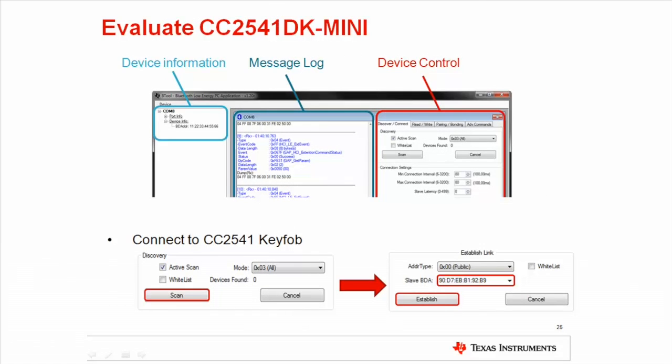The main screen of bTool is divided into three sections. The device information section presents information about the USB dongle and Bluetooth Low Energy devices connected to it. The message log window shows the log of all serial communication between bTool and the USB dongle, including commands and events. The device control window provides an interface to control the network processor and communicate with connected devices. After starting bTool, the dongle is automatically set up as a central device.